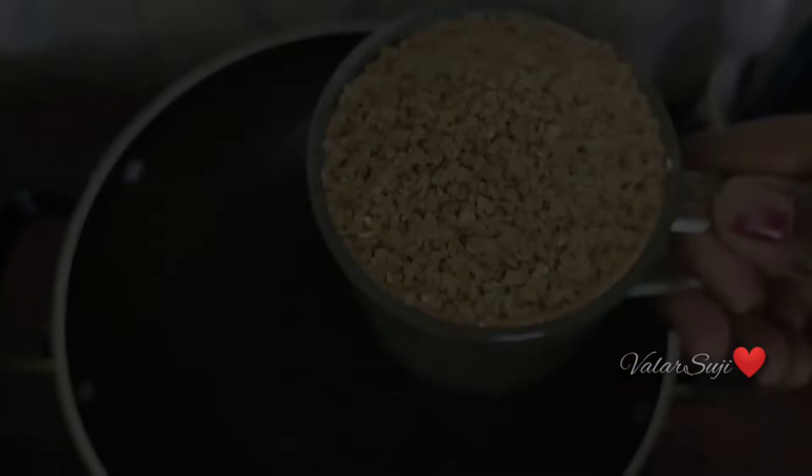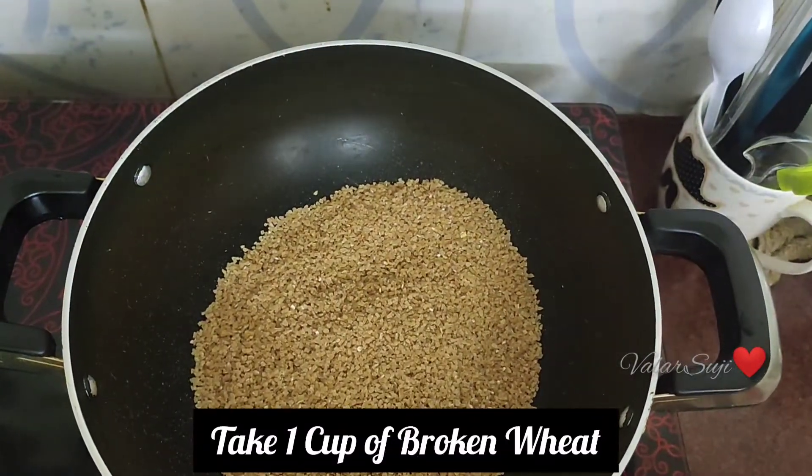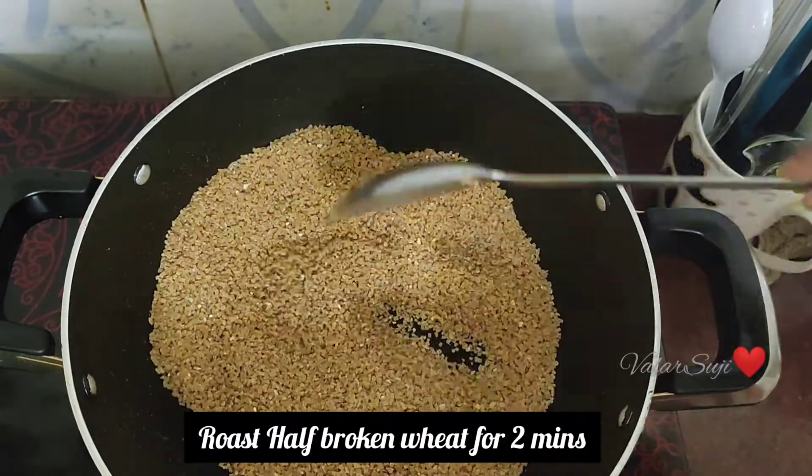First, let's heat a pan. Add 1 cup of Samba Godhumai Ravah. Roast it nicely for about 2 minutes until the raw smell goes away.